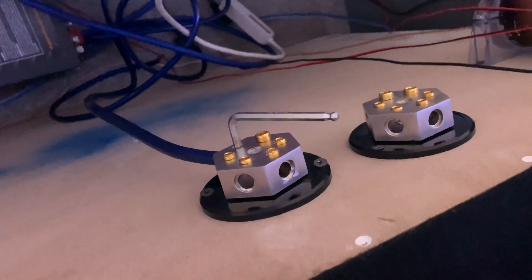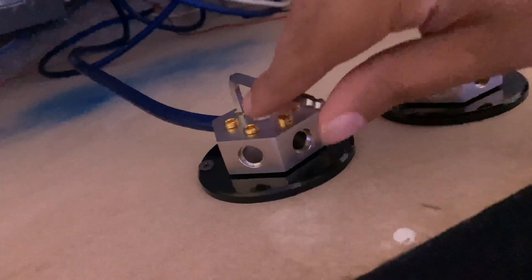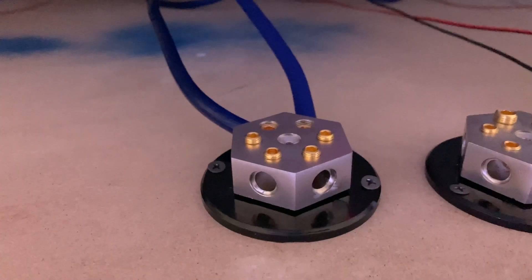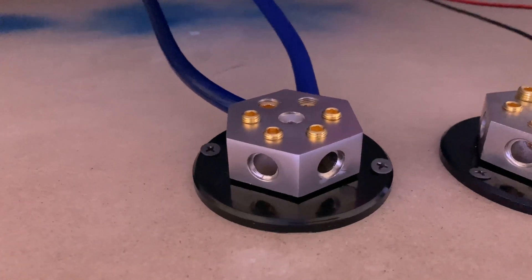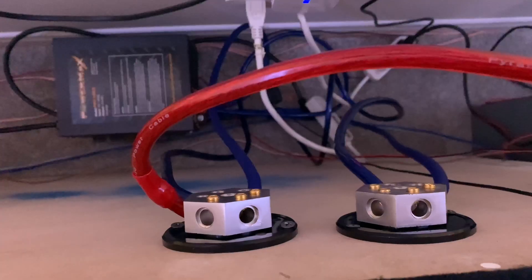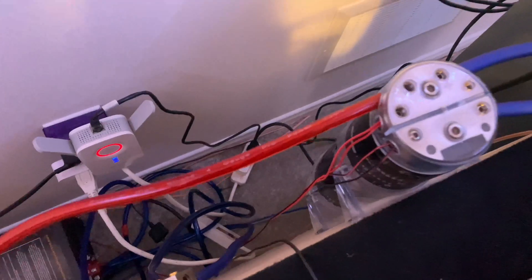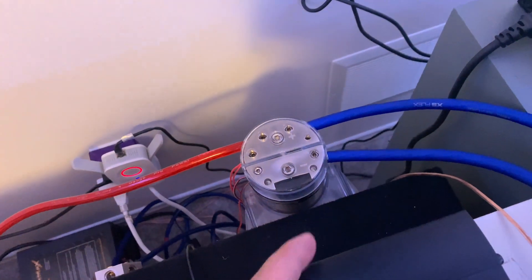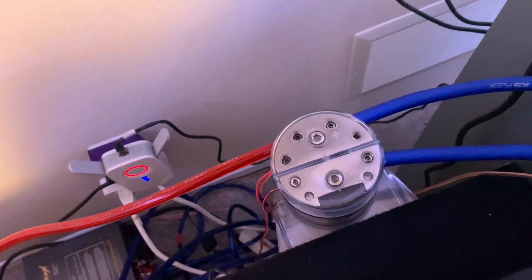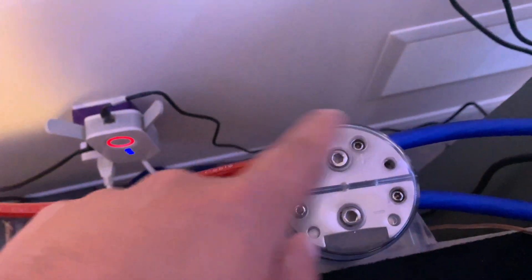I got the two distributors screwed to the box now. I'm doing one of the positives now — got both positives from each PowerMax connected. Got one of the negatives from one power supply, and now time to do the other negative. Got that done. Now I'm running the positive side into the amp. I'm using a capacitor, so if you're not running a capacitor you'd go straight into your amp, but if you are, just follow the rules — positive into positive, positive to the amp — and we're about to do the negative side.